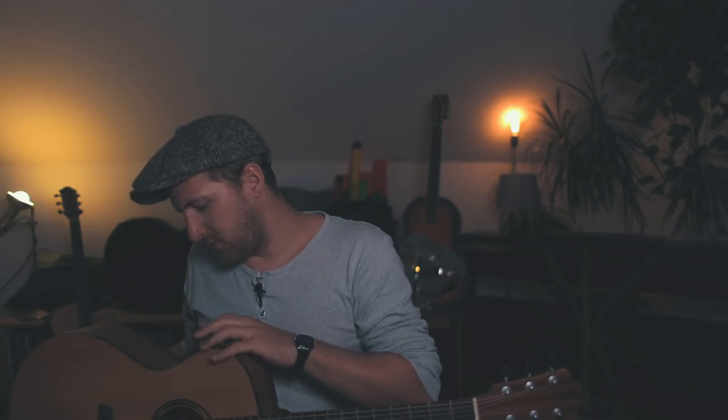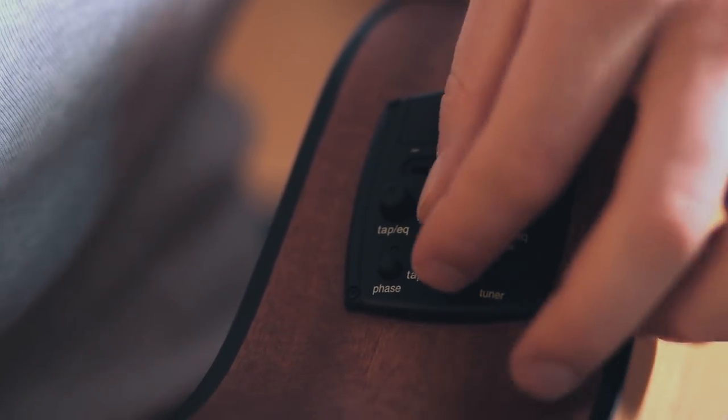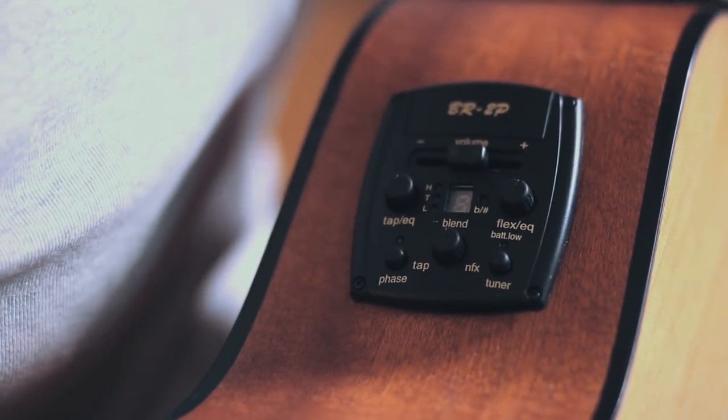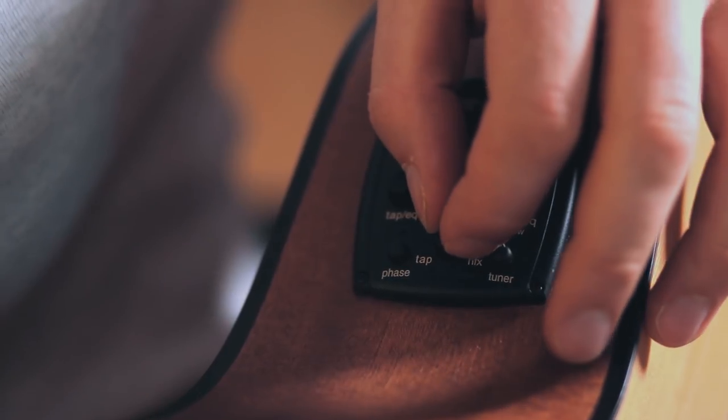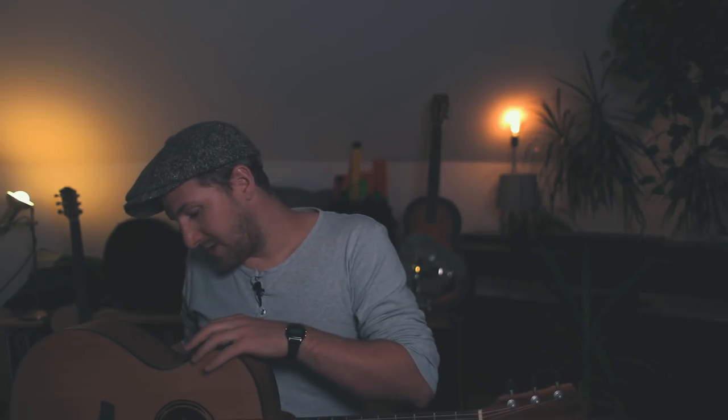Next is the blend control. This gives you the possibility to mix both pickups — the bridge and the percussive pickup. We actually recommend not leaving it in the middle, which would give you a 50/50 split. We recommend putting it somewhere between 12 and 3 o'clock, which gives you a little more of the natural sound of the bridge pickup and a little less of the percussive pickup — we find this gives the best quality sound from this two-way system. But feel free to experiment and find your own ideal blend.